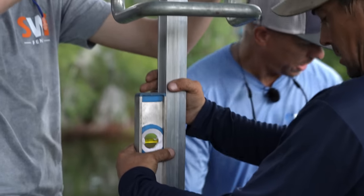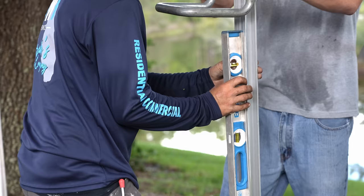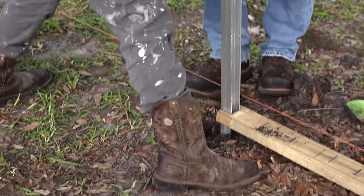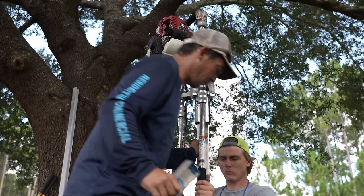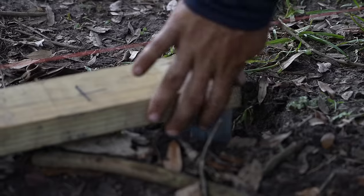Hang on, make sure you're off the string — don't push that string over. You're about three-sixteenths — just keep that the whole way down and we'll be good. Got you. Perfect.